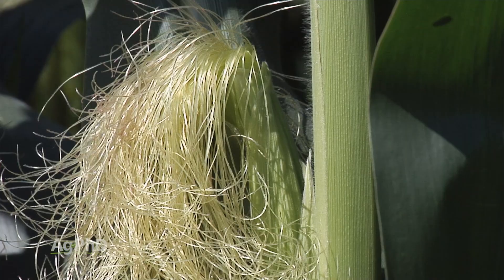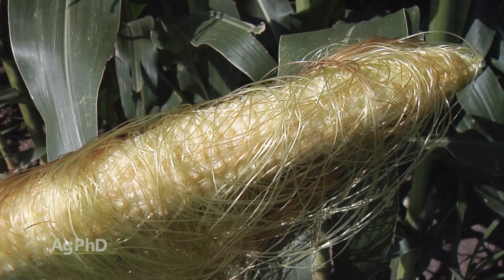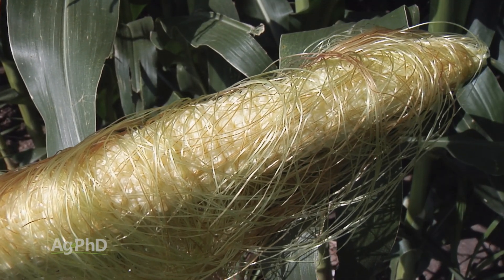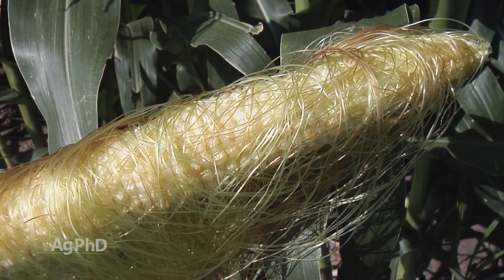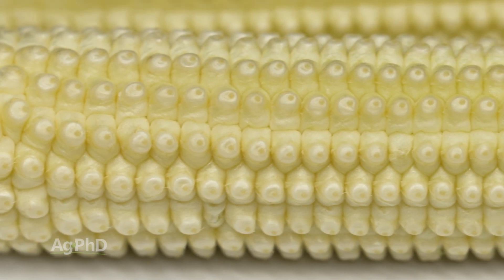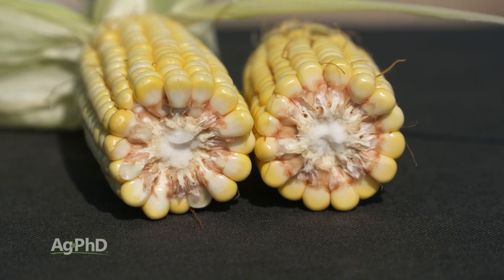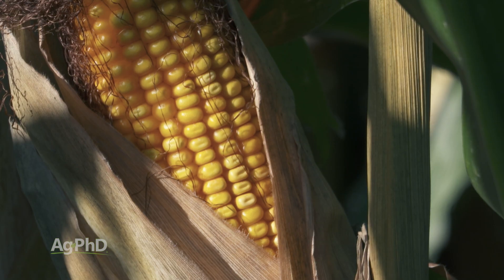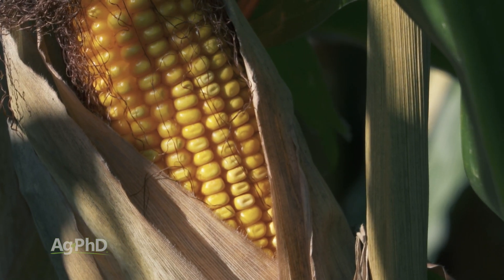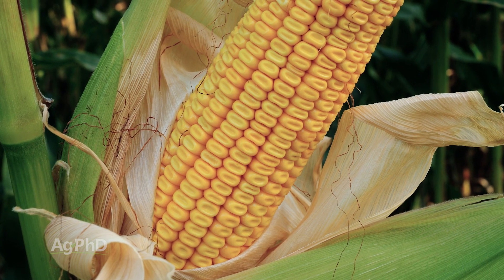Let's go through all six stages of reproduction in corn. Once those silks are pollinated — that little pollen could land anywhere on the silk — then that moves down and fertilizes that kernel. Reproductive stage 2 is called a blister, and that silk will release from the ear. Then you have milk, then you have the dough stage, then you have the dent stage where that kernel is big and plump and it starts to dent in on the end. It doesn't always have to dent in, but it often will.